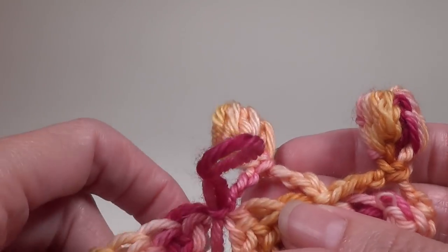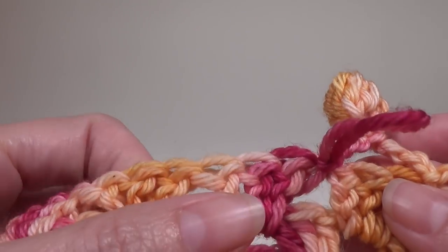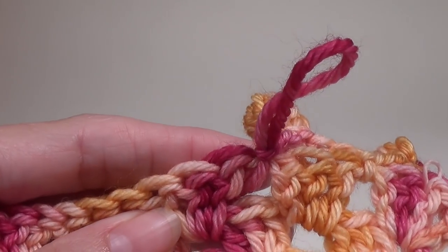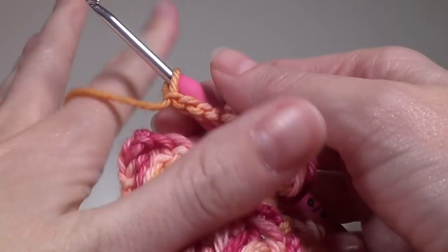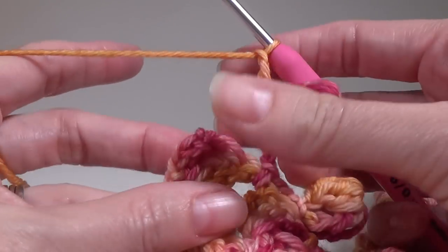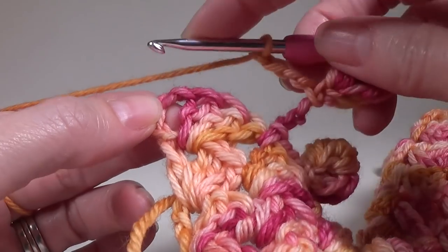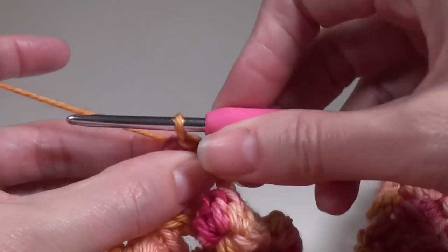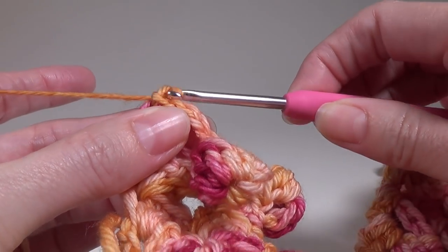Repeat all the way across and I'll meet you when we're done. Once you get to the end, after your last bubble and chain 4, in this last space just make a slip stitch, then finish off.